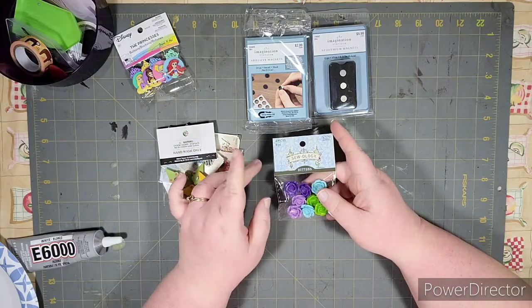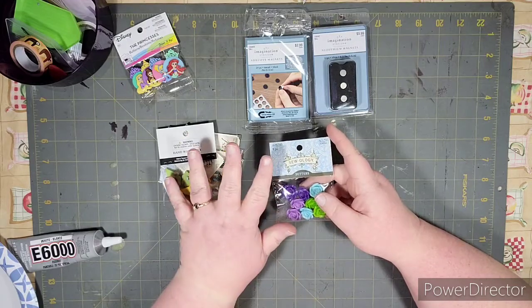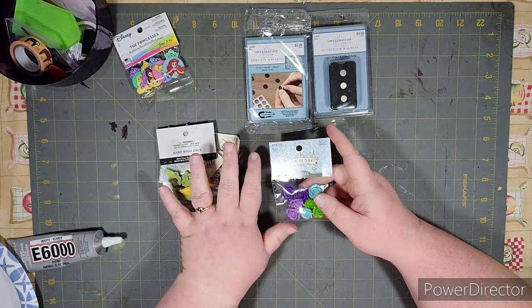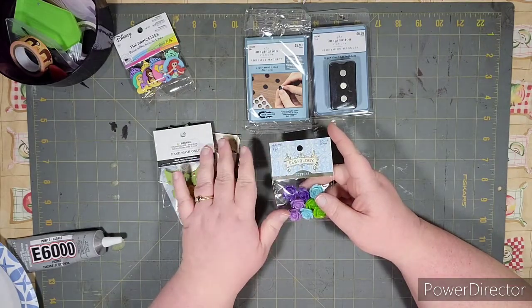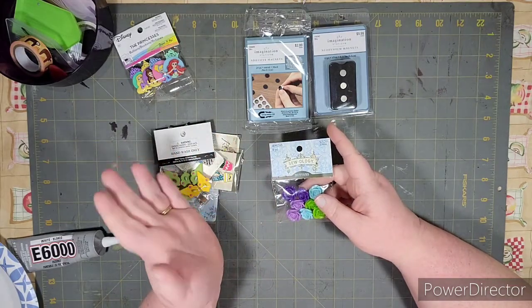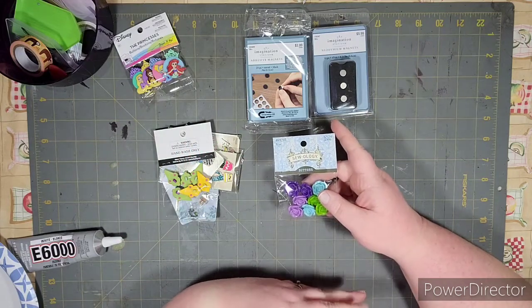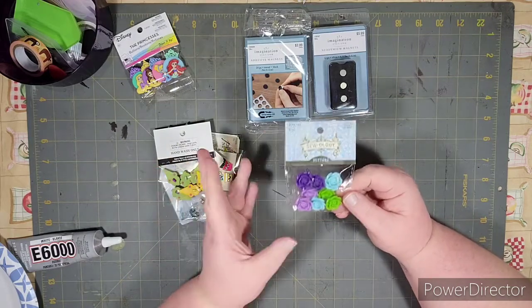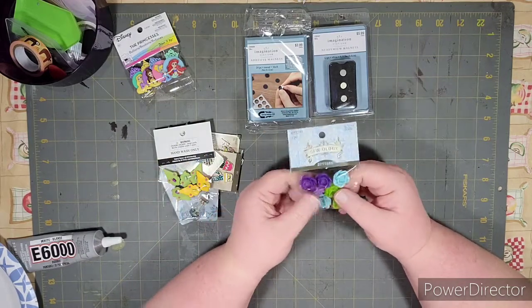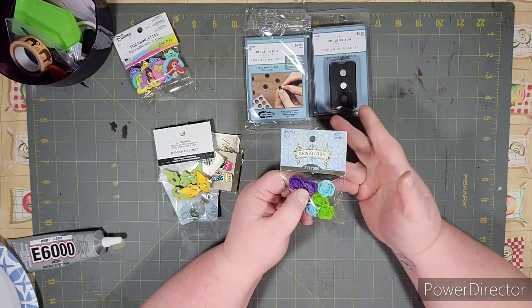For the little trinkets and things, there are so many cute ones on Etsy. If you don't want to make your own, definitely check it out. You can find them for a dollar all the way up to about twelve dollars, probably more depending on the size and style. But I just found buttons — a lot of the ones I saw on Etsy look like buttons.